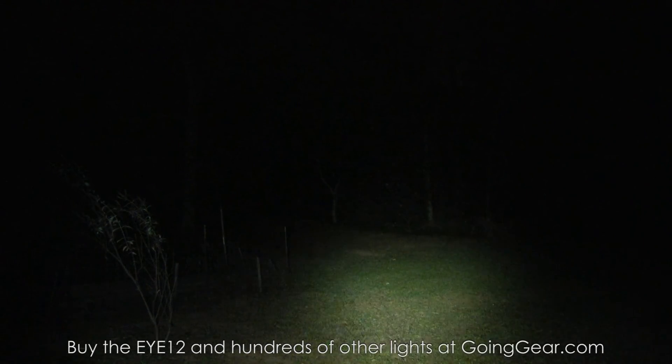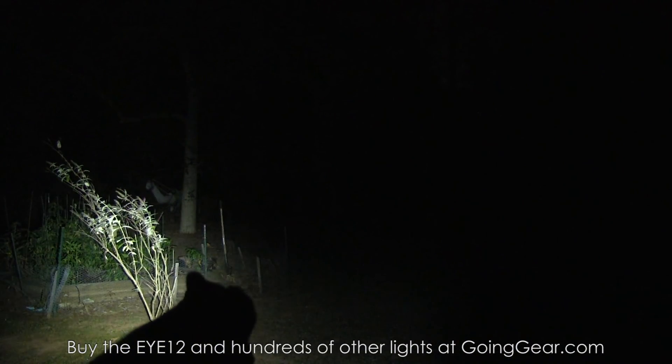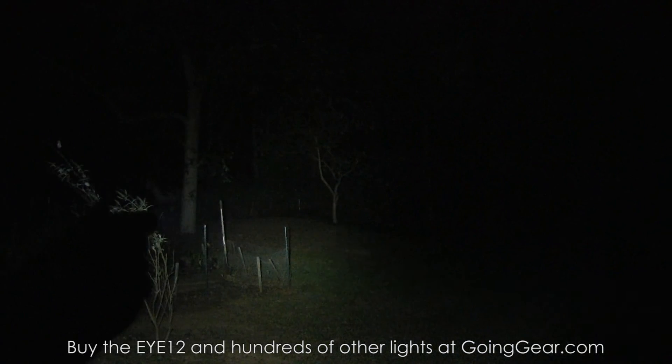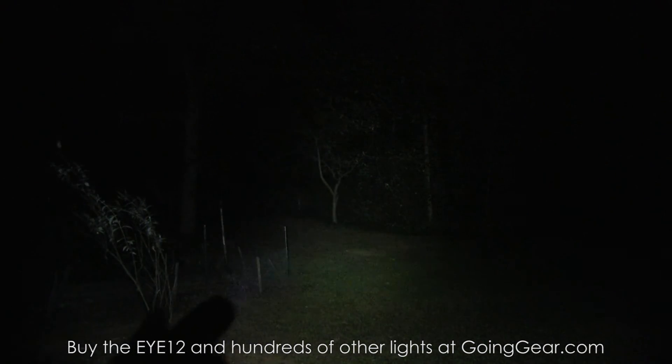So there you go — that is the Nighteye i12. If you like it, you can buy it from us at goinggear.com. Any questions or comments, you can reach us in the comments or at goinggear.com. And if you liked the video, be sure to subscribe — we put out a lot of flashlight and other gear videos. Thanks for watching.